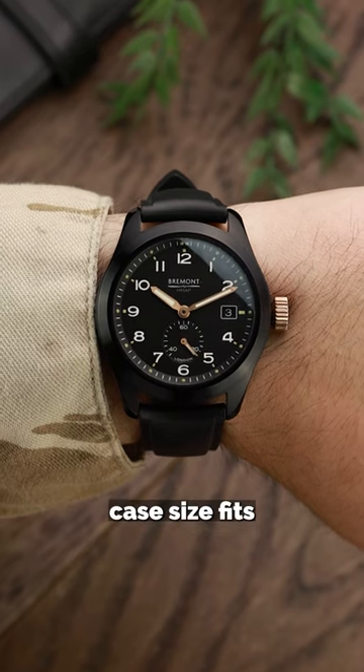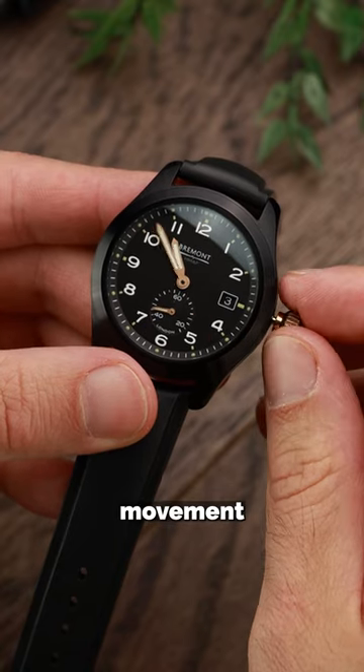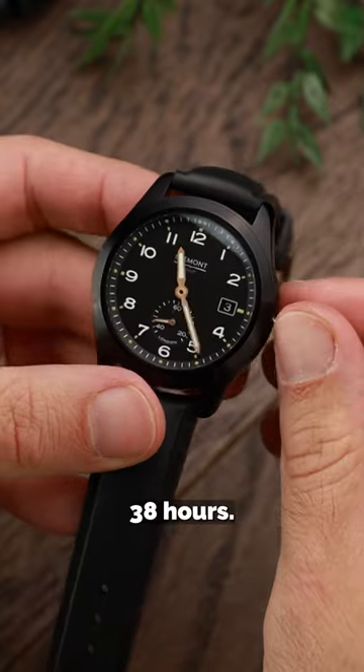The 40mm case size fits comfortably on the wrist, with Bremont's modified BE95 2AV automatic movement providing a power reserve of 38 hours.